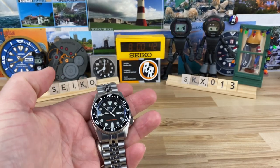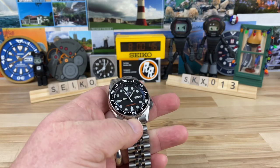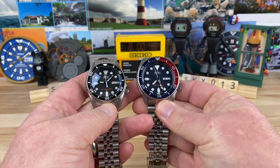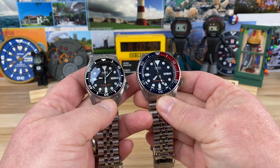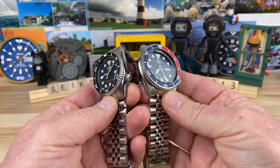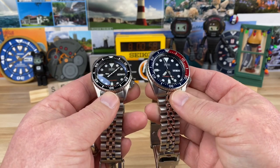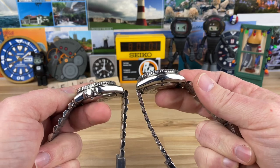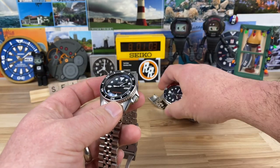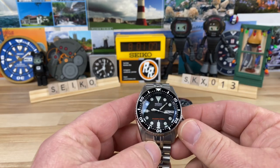Here is the Seiko SKX 013, the mid-size Seiko SKX. Here's a 009 for reference — we'll cover sizes in a minute. You can see the lug-to-lug is nearly the same, and the thickness is nearly the same. Other than that, it's a totally different watch.